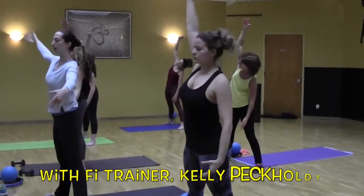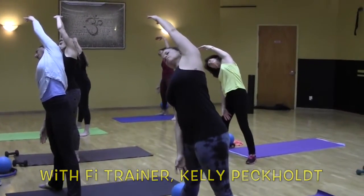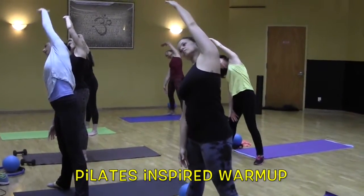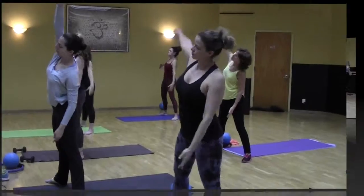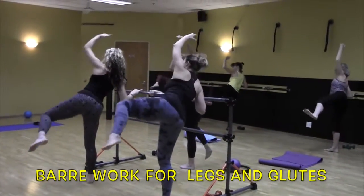One more time each way. This long stretch to the right, pulling up down the left side. Switch, last time. And extend. Two. Exhale, inhale, stretch.